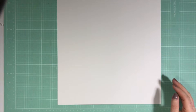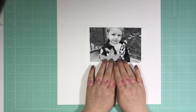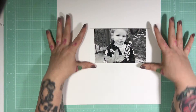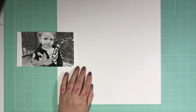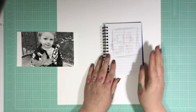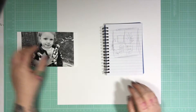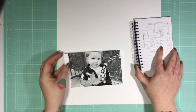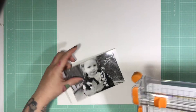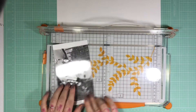Hi guys, as promised I'm back with my first process video in a while. You'll have to forgive me if I ramble a little. It's been a while since I've done a voiceover so I'm a little nervous, I have to admit. Today I'm starting off with a little sketch that I drew in the notepad I keep for sketching, and I've decided to do a 4-piece grid design.